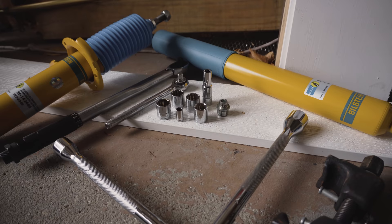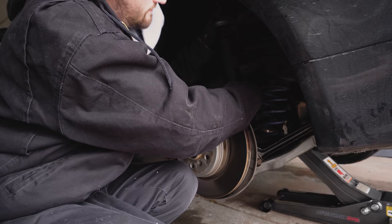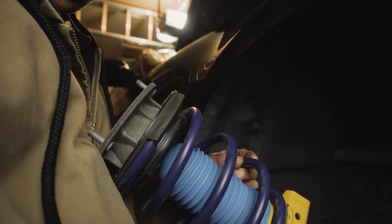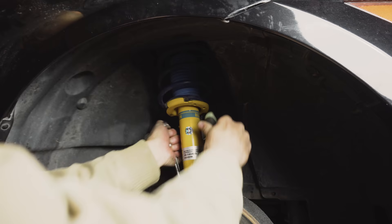The installation was pretty straightforward, although it is a little bit time consuming. If it's your first time ever working on suspension and/or you're working by yourself, plan for this to be an all-day project — probably something you'll want to do on a Saturday or Sunday. You'll just need some very basic tools like a metric socket set, jack and jack stands. You will need spring compressors for the front, so I picked up a set on Amazon for around $40.